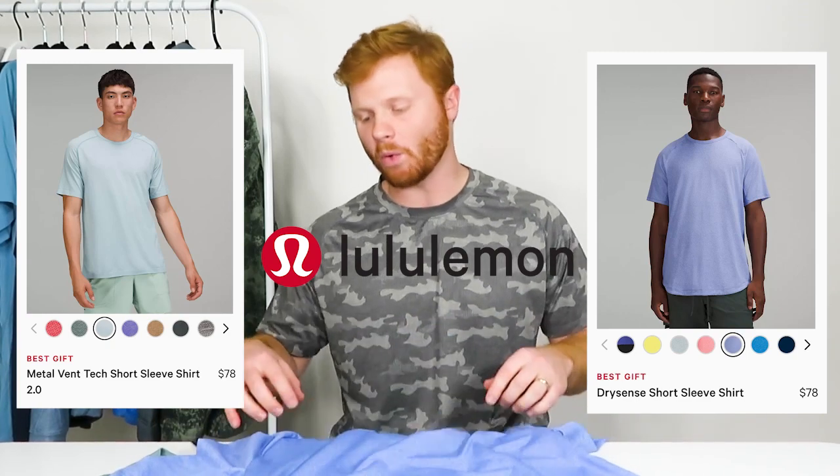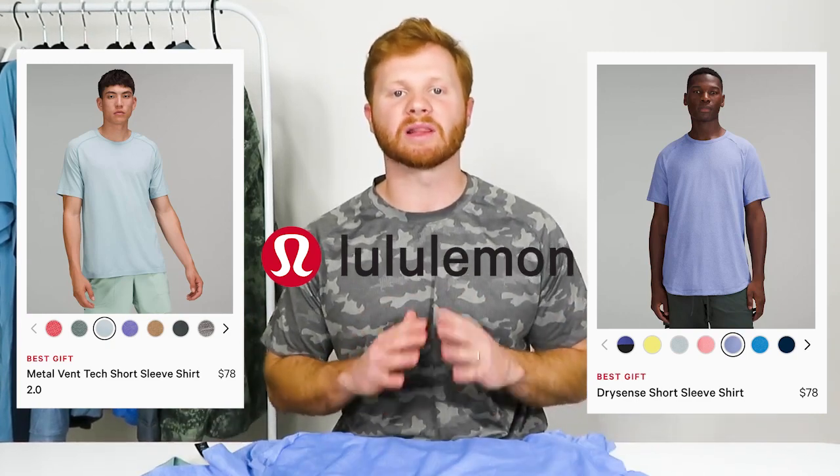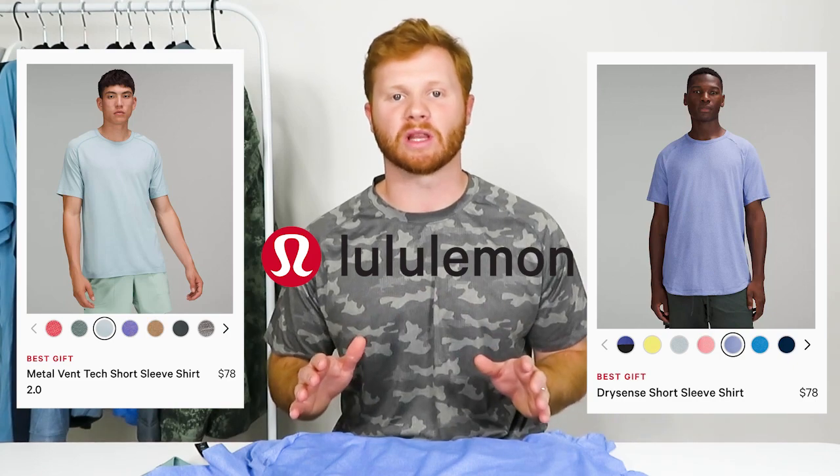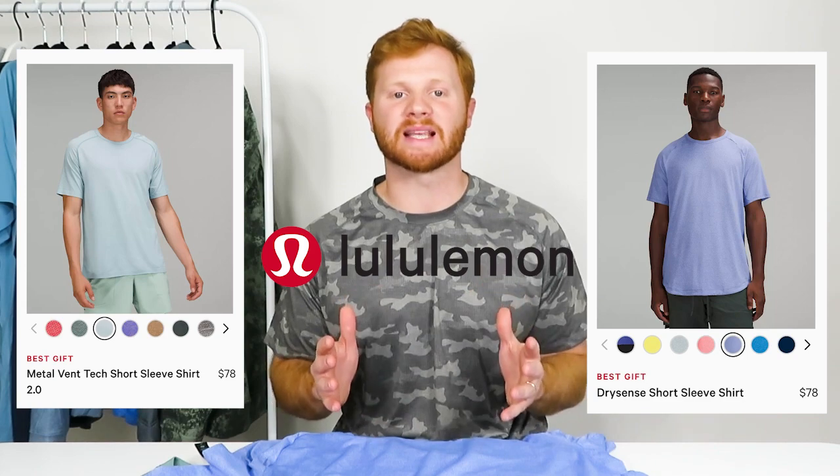I decided I would wear these two t-shirts for a couple weeks and then do a full review on them. I've seen a lot of different articles and scrubbed a lot of different reviews and done some research online about these two t-shirts and apparently they're really, really popular — that's why I decided to do the review.